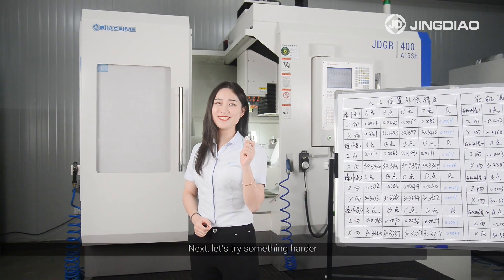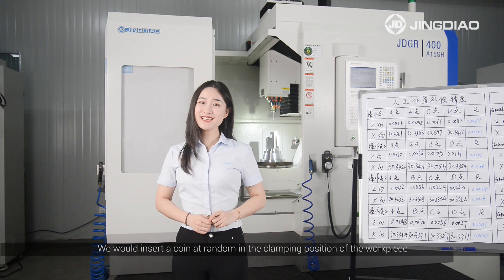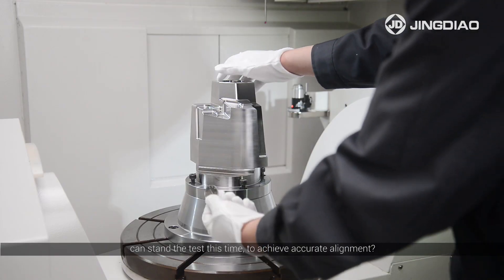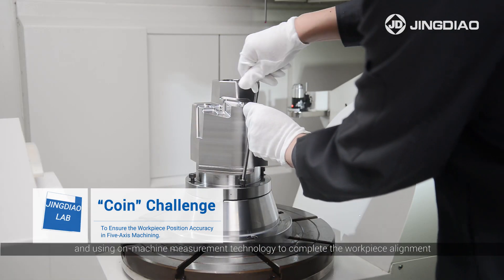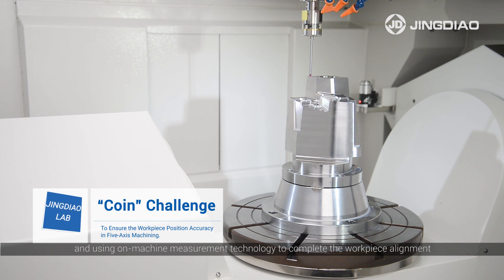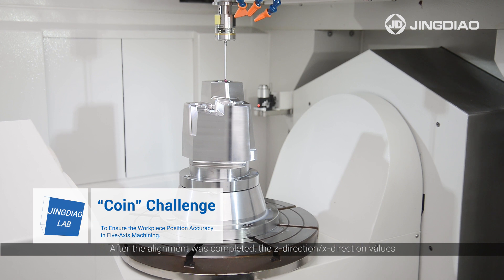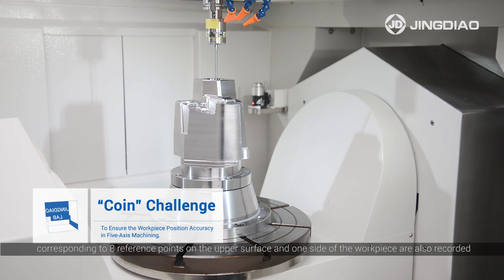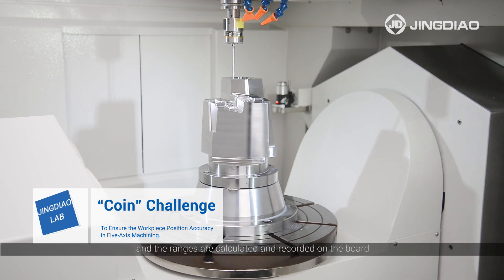Next, let's try something harder. We insert a coin at random in the clamping position of the workpiece, then use Jingdeo on-machine measurement technology to achieve accurate alignment. After the alignment is completed, the Z-direction and X-direction values corresponding to eight reference points on the upper surface and one side of the workpiece are also recorded, and the ranges are calculated and recorded on the board.